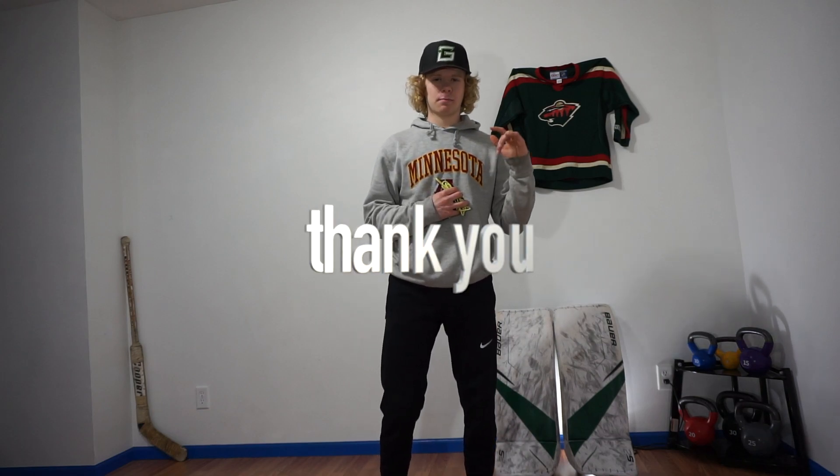That's all I got for you guys. Thank you guys for watching, I greatly appreciate that. If you have not hit the subscribe button, please do — I also appreciate that. And have a good one. Peace.